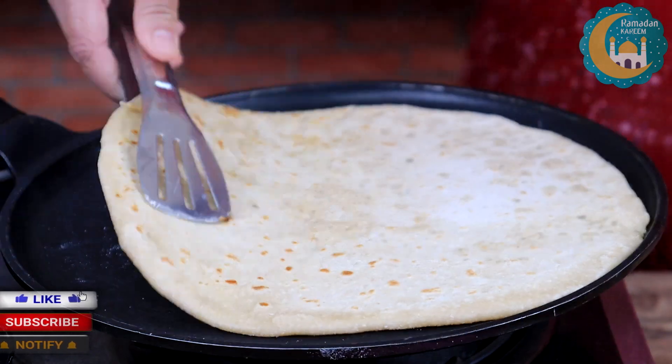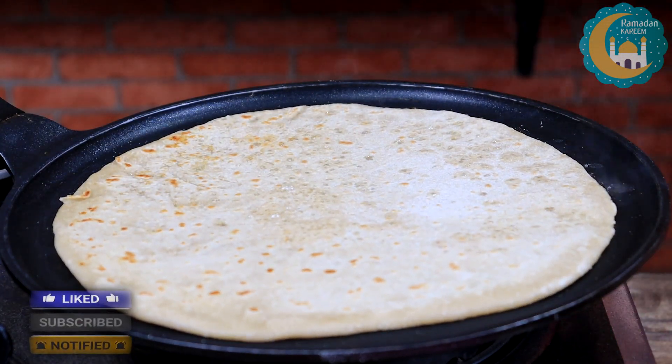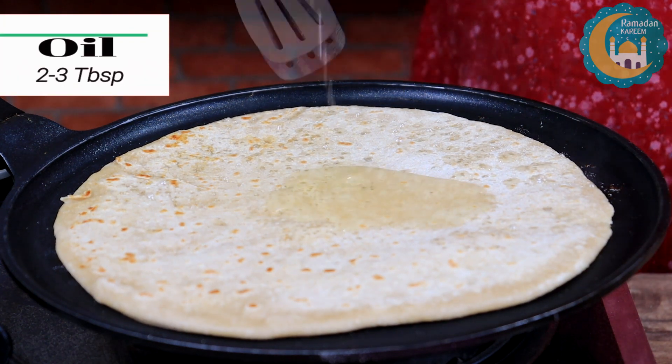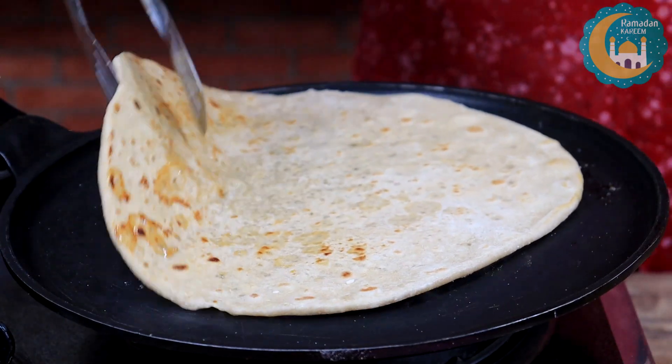Let's put it on one side. Now I will put it on the other side. I will add 2 to 3 tablespoons of oil.